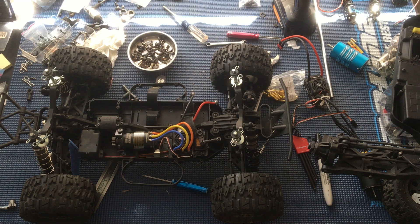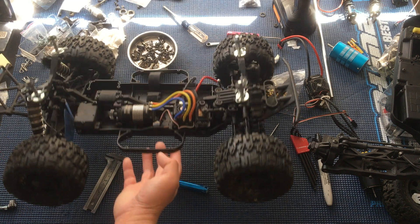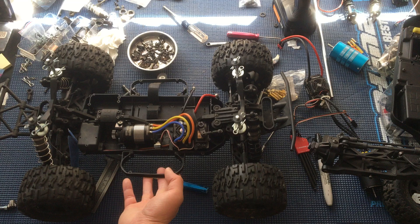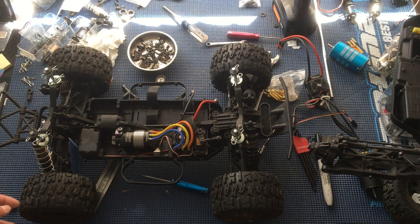Welcome to another episode of Racing to Learn. We are a nonprofit that gets kids excited about math and science. We've got our Techno SCT4 10.3 that we've turned into a monster truck. You can check the entire playlist in the video comments.